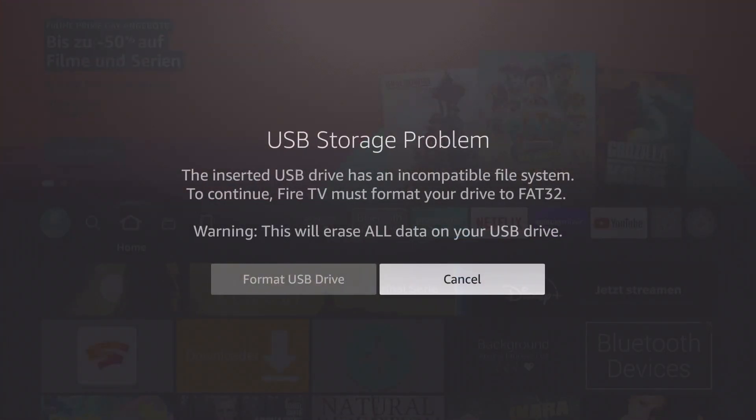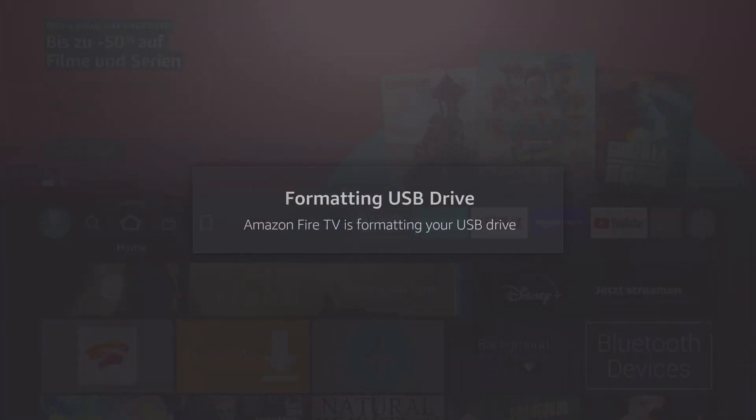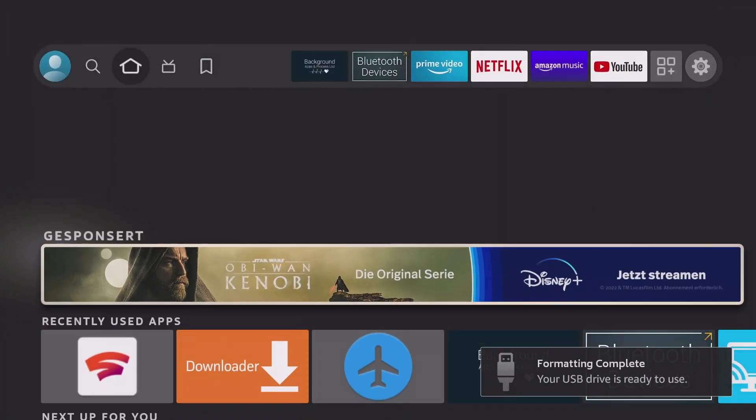Once the devices have been plugged in and connected, it is necessary to format the storage. To do this, press the format USB drive button and confirm the warning that all files on the USB stick will be deleted. The USB stick is now formatted in FAT32 to be read by the Fire TV.